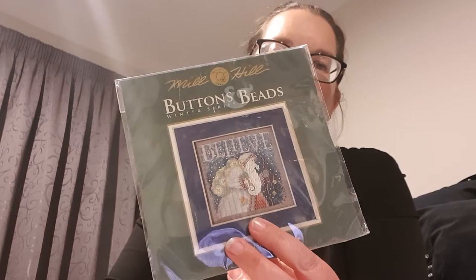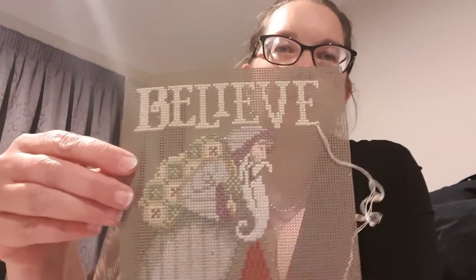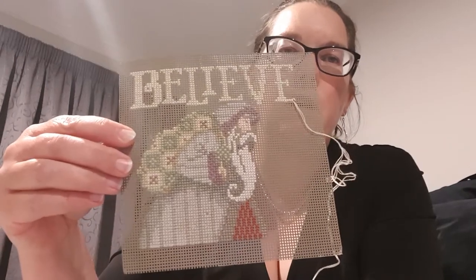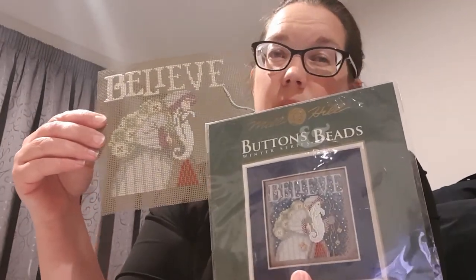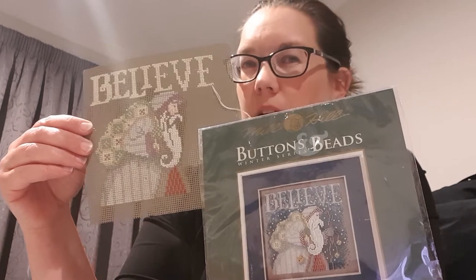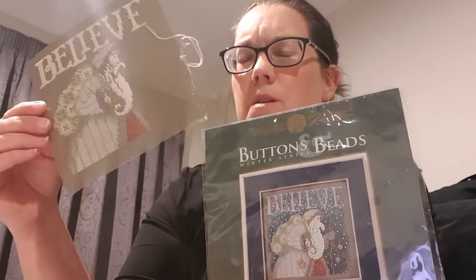I've also made some progress on my car kit — the one I use when I'm waiting at doctor's appointments and things like that. He's now got a face, got all of his coat, and just about finished the letters — I think there are about two or three stitches left. That one might be a May finish, depending. We're going away for a car trip this weekend but I'm thinking of taking something else, though it's quite tempting to finish this one.